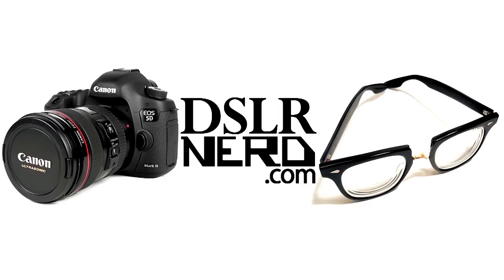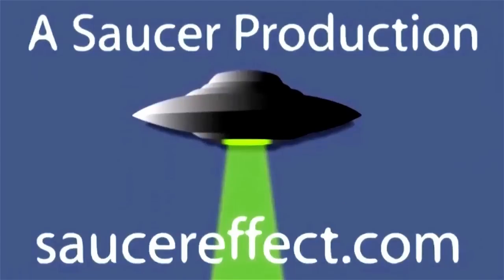Nerd alert. Hello all, this is Damien from DSLRnerd.com. How are you? I'm coming to you from my not-that-creepy basement.